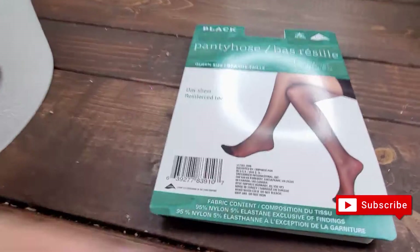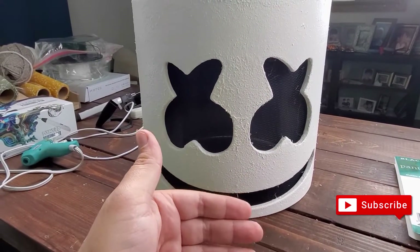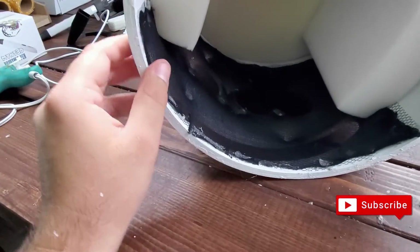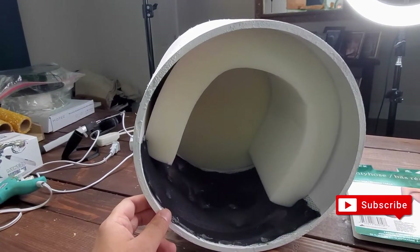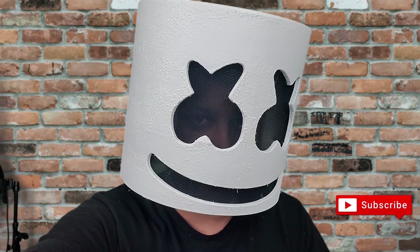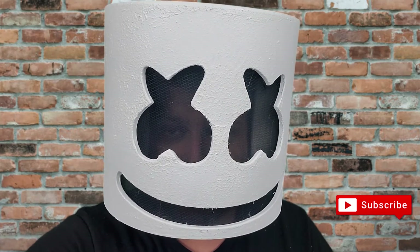I got pantyhose and added it behind the eye section, keeping the original mesh and putting the pantyhose in the back. It does help prevent people from seeing my face. I hot glue-gunned it in — it doesn't look as clean as I wanted because pantyhose is hard to work with, but everything is in there. You can kind of see a little bit of me because there's a lot of light, but at nighttime nobody will really see you. Thanks for watching the Vera Projects — go ahead and subscribe and I'll see you next time!